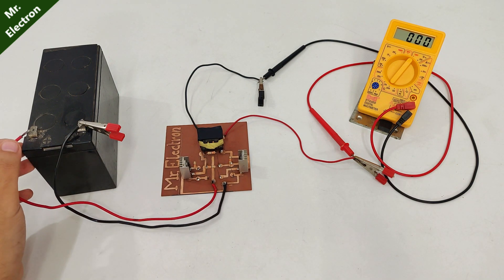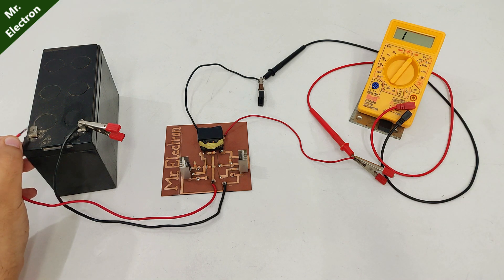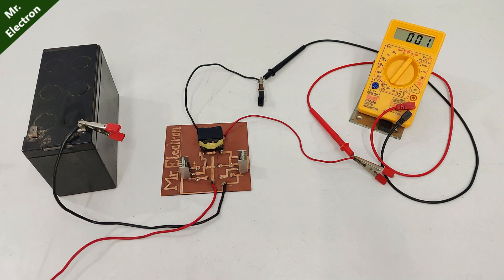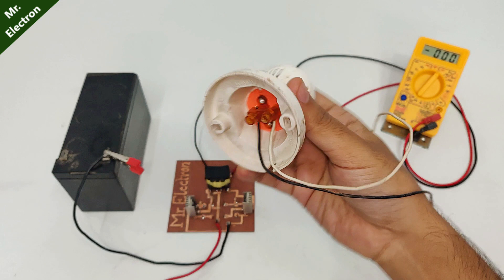Watch the display of the multimeter screen — the voltage is beyond a thousand volts, which can easily damage my multimeter. So let's resume the test with a load connected in between.